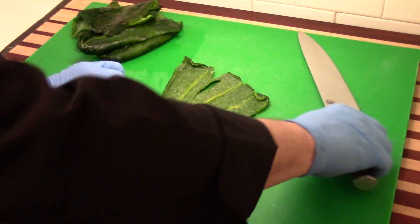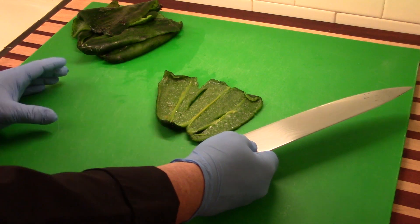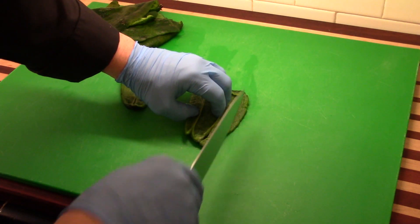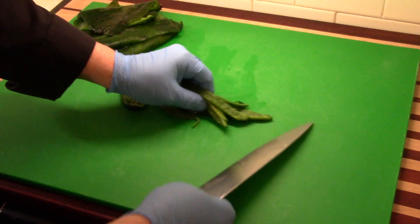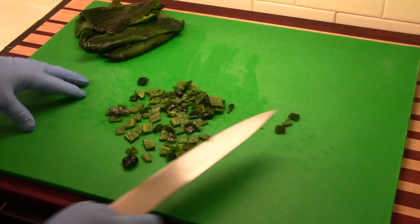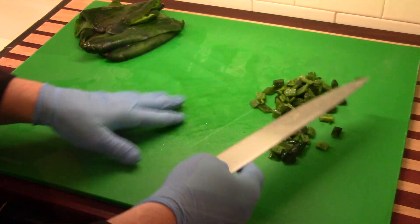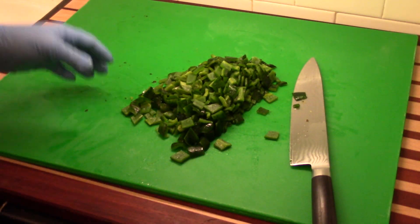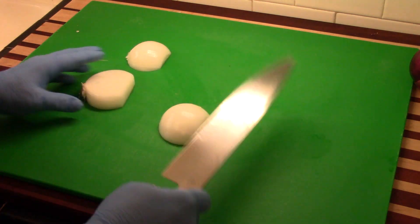Now what we're going to do is dice these up. I'm looking for little squares that are about three-eighths of an inch to a half of an inch. The larger size would be fine, especially being that this is a hearty style chili, so we can have a lot of stuff in it. I'm looking to cut about half-inch wide strips here. There we have these beautiful big dice, just like I was looking for. That's going to make a wonderful chili. Go ahead and cut up all of your poblanos in this way.